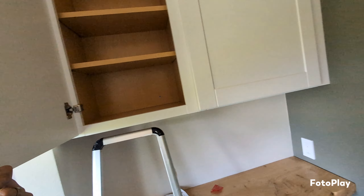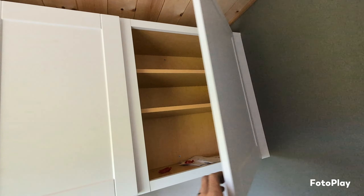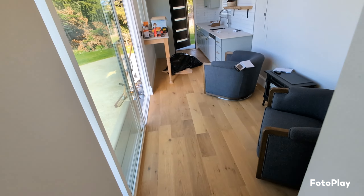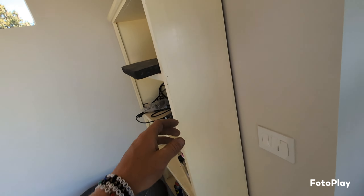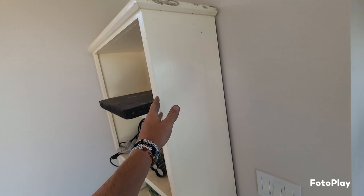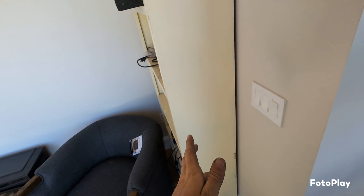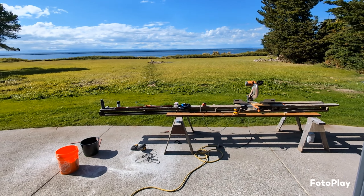We put some cabinets in here for all the storage you need in an Airbnb — this is where all the extra stuff's going to go, sheets and towels and things of that nature. I'm going to build some floating shelves here because we didn't like the depth or the width of what was there. So that thing's gone, but overall it's coming along great.